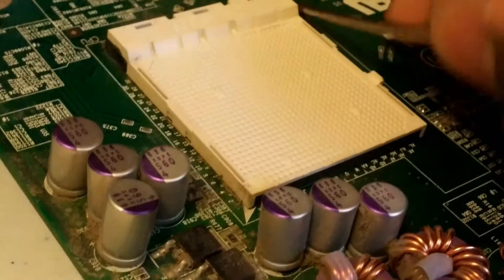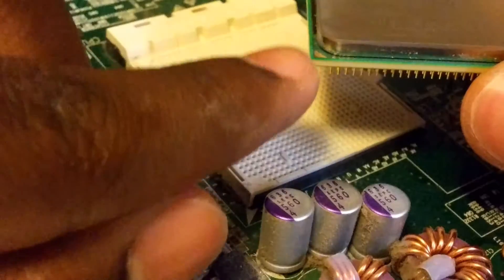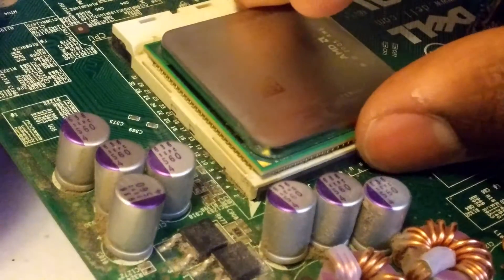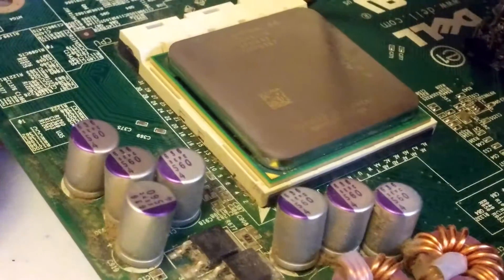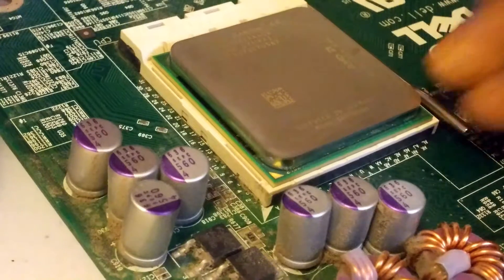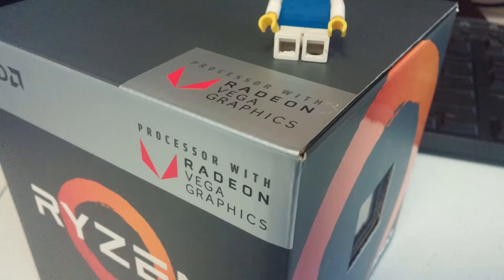Installation is simple. All you have to do is push back the retention arm, carefully place the CPU in the socket by matching the triangle on the CPU with the motherboard, wiggle it around to make sure it's fully seated, then push back the retention arm to lock it in place. Cooler installation is also easy — just line it up with the holes in your motherboard, then screw it in place.